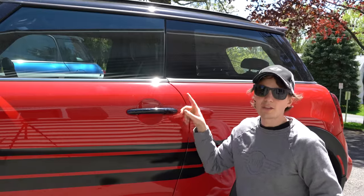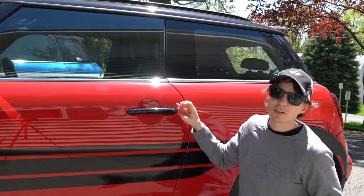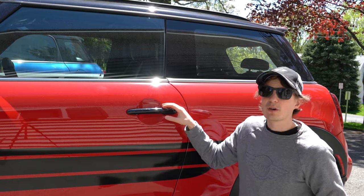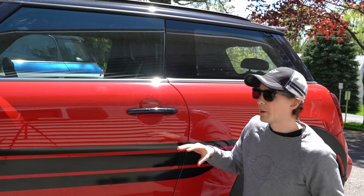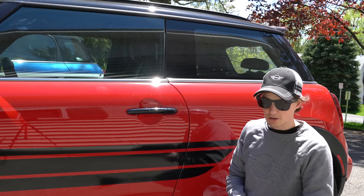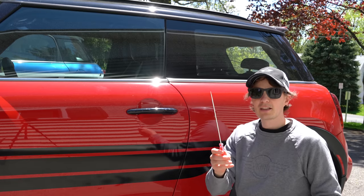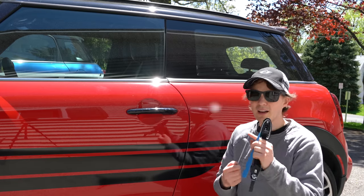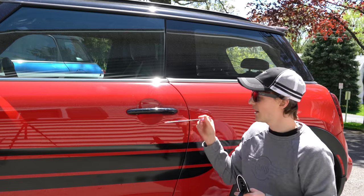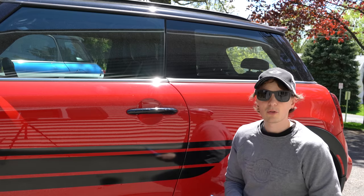We're going to do the driver's side first because it's more difficult — it has the keyhole barrel in the way of where we need to be, and I don't want to remove that barrel, so I'll show you a workaround I figured out using a rubber band. The passenger side will be easier since you won't have that barrel in the way and you can use a long, narrow flat-head screwdriver. Maybe wrap it in electrical tape if you're worried about scratching anything. You'll also need a pry tool, and that's about it.